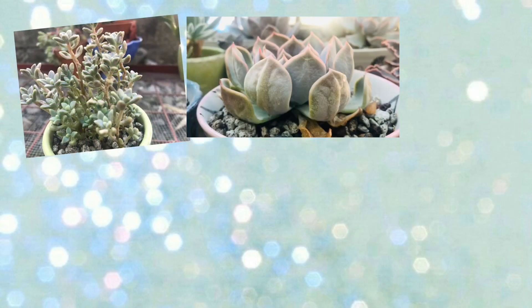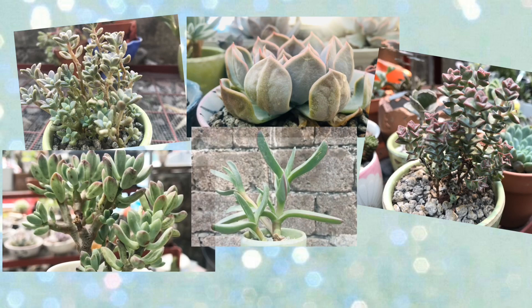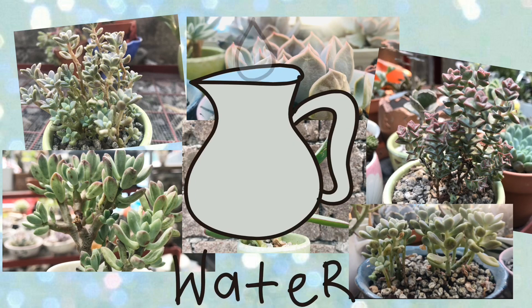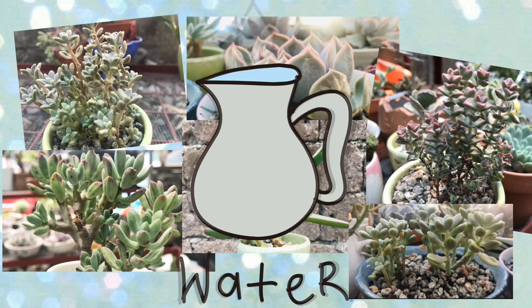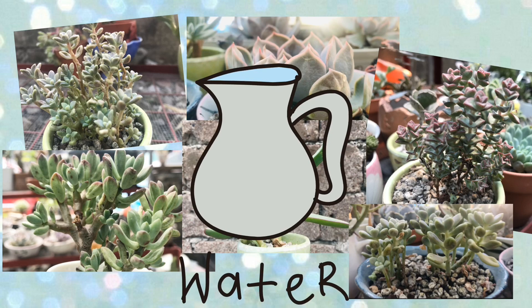So ito po yung mga pictures ng succulents ko na may signs of dehydration. First sign is wrinkled yung leaves nila or kulubod. For the second one, sa rosette, makikita ninyo na medyo closed yung rosette niya at saka wrinkled din yung kanyang mga leaves. And then yung iba naman, numinipis yung leaves nila and then yung iba medyo lumalaylay.